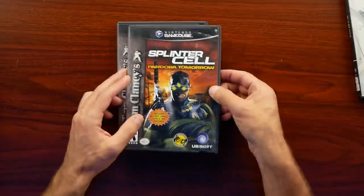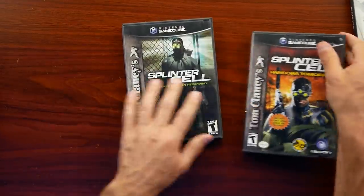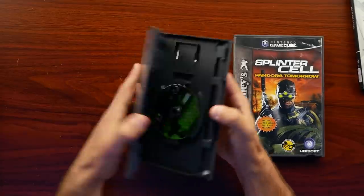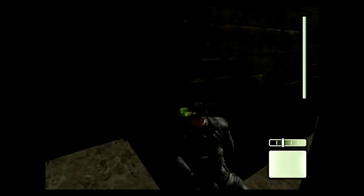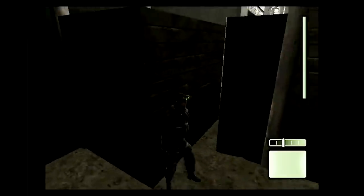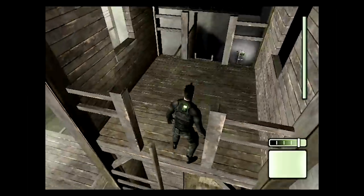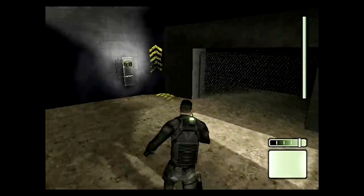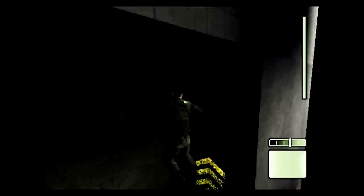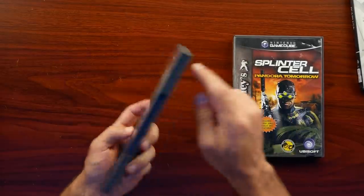Then we have Splinter Cell: Pandora Tomorrow — another awesome title. This one has the manual and the disc looks pretty good. And then, of course, the original Splinter Cell. I already have Chaos Theory, so I just wanted to make sure I had everything complete. I remember when Splinter Cell first came out it really set the tone for visuals that generation — not just on the GameCube but on the PS2 as well. And when Chaos Theory came out on the original Xbox it legitimately looked like a next-gen leap. This original Splinter Cell is even Game Boy Advance compatible — I never used that feature, so if you know what that was about, let me know in the comments.